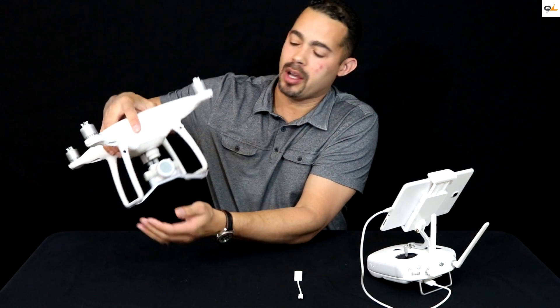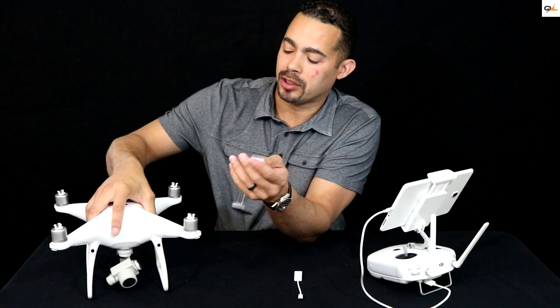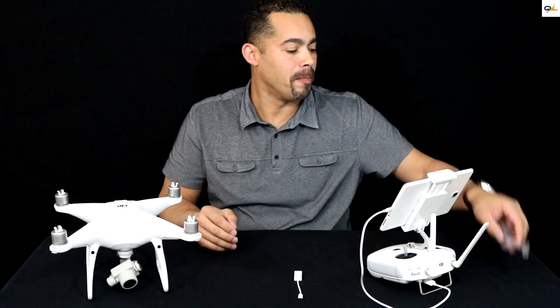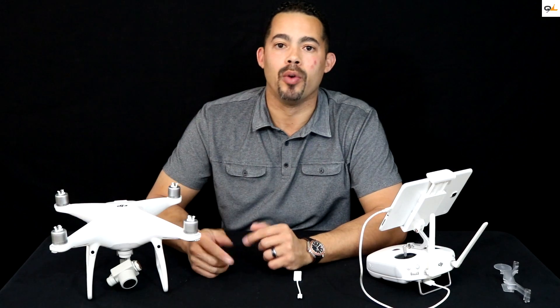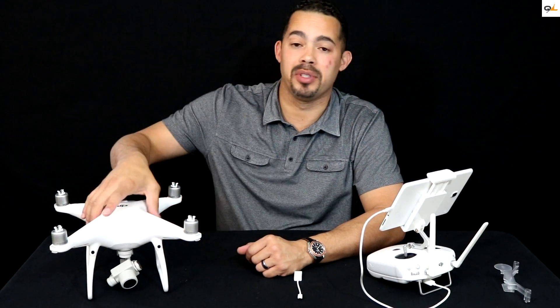You definitely want to take the gimbal protector off before you power it up, because if you don't remove it before powering up it could cause damage to the actual gimbal motors — since it tries to move when you power up the bird, as you'll see in a minute.